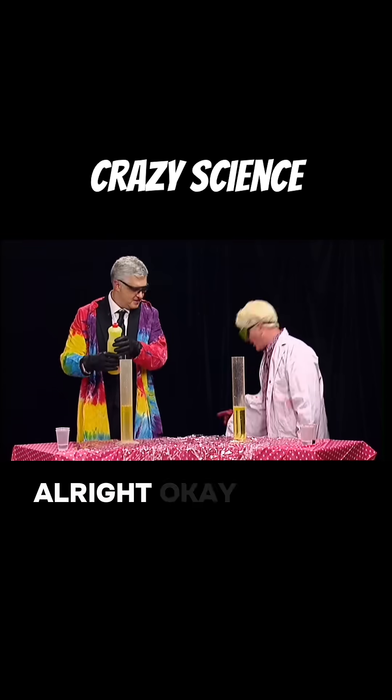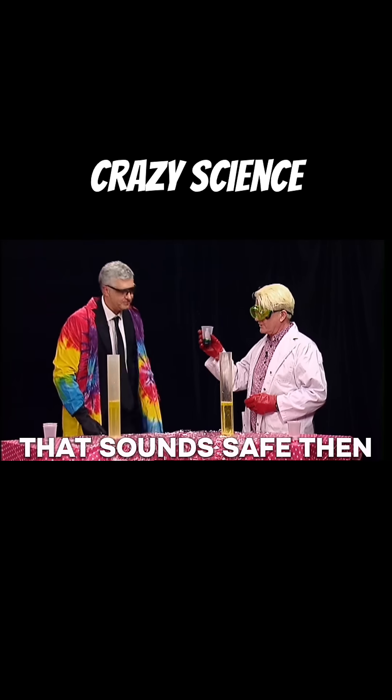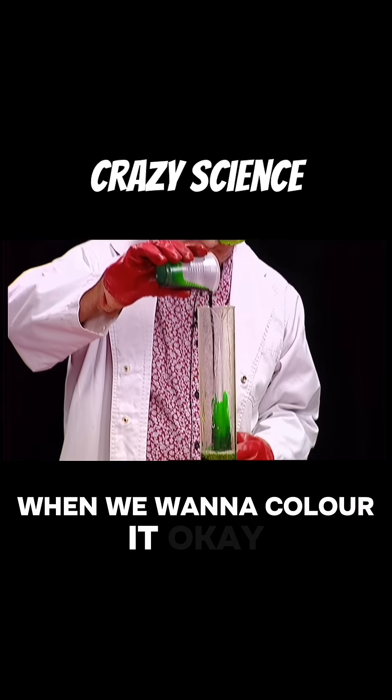Alright. Okay, put the chemical in there. Chemical — that sounds safe. Dan, we're going to add a little bit of this. We want to colour it, okay?